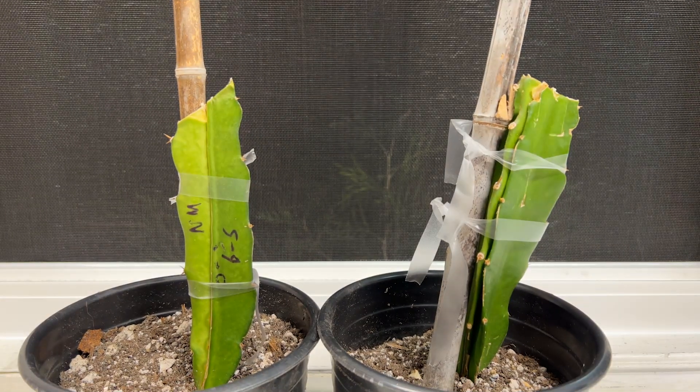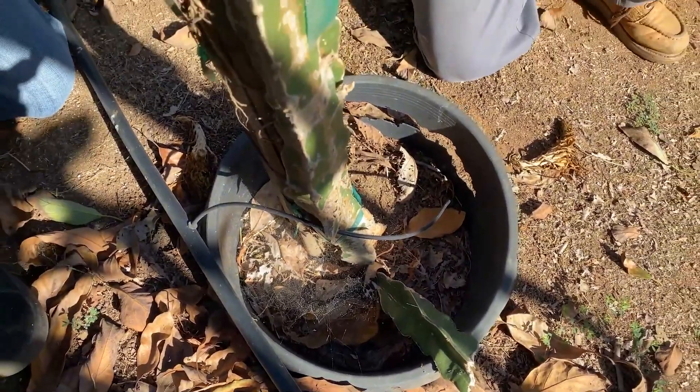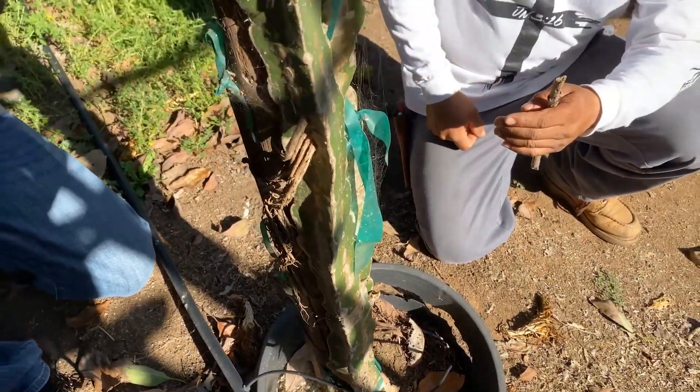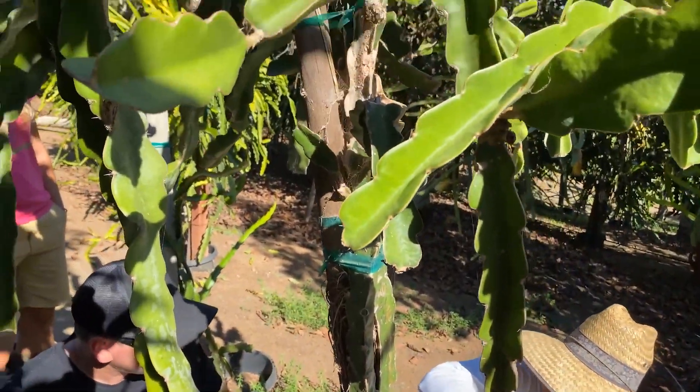Hello everyone, this is Paul, and here are my first two successful attempts at trying to recreate the Wallace Ranch hybrid. As you can see here, Julio Robles at Wallace Ranch used Sugar Dragon and Vietnamese White to create a new hybrid, and they've been growing it for several years.